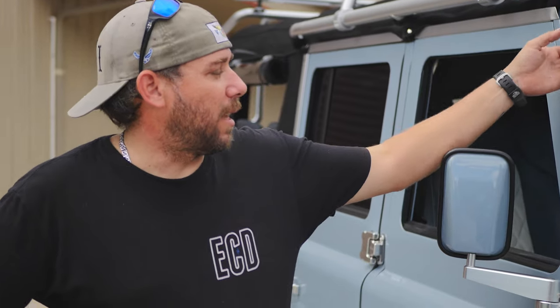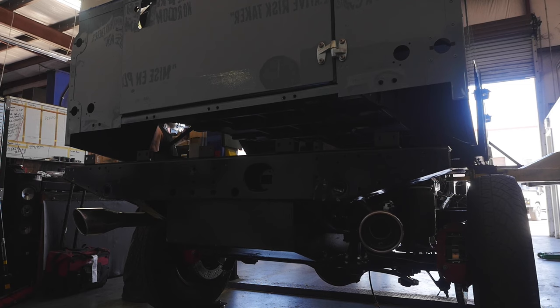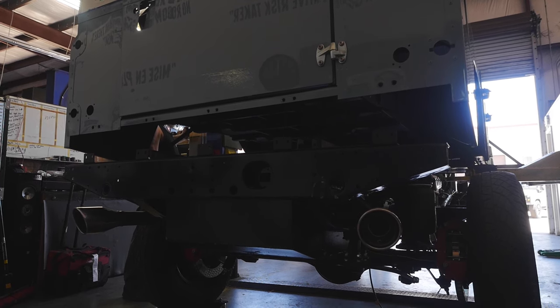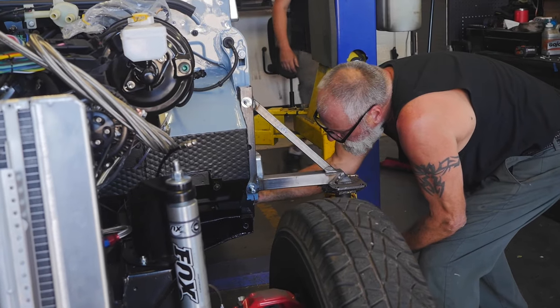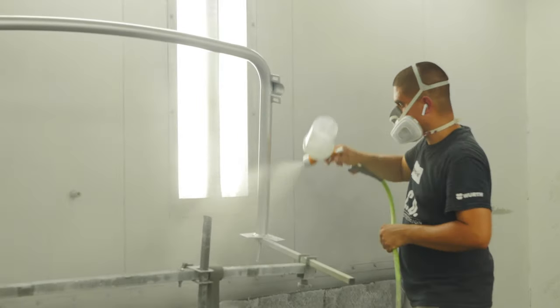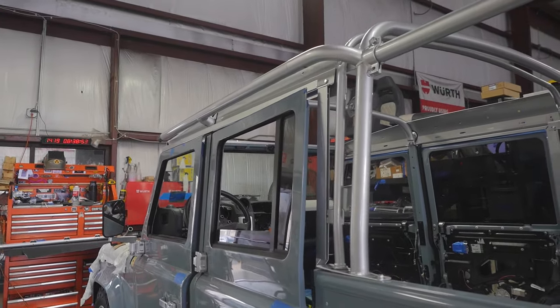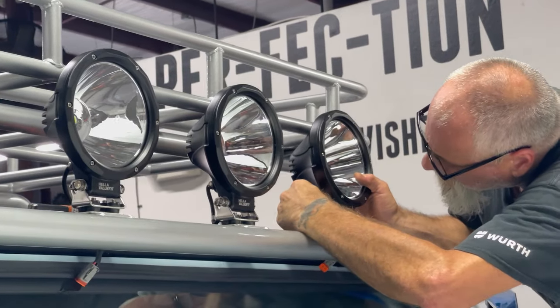What went into the assembly process of this style of roof rack for this truck? Well, we took the original product as it came in and had to paint it to match the rest of the vehicle. The components themselves are from a couple of different manufacturers that are working together to combine their products, so the installation was actually fairly straightforward.